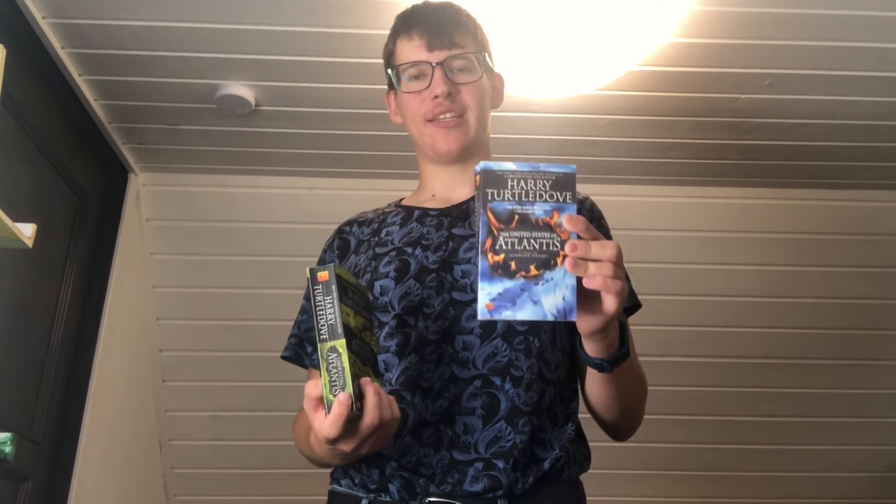In the first novel, Opening Atlantis, you have the settlement in the 15th century, piracy in the 17th century, and the war between the French and the British in the 18th century. In The United States of Atlantis, you have the Atlantean war of independence against the British. And finally, in Liberating Atlantis, you have a slave uprising that succeeds in liberating the slaves, and ostensibly equality between blacks and whites. Harry Turtledove, you've written an amazing trilogy. However, if you want to learn about the worst book I've read by Harry Turtledove, check out my review of Ruled Britannia — it's about Shakespeare and the Spanish controlling Britain, but it's a much slower and boring read.